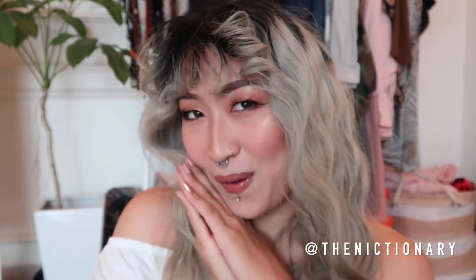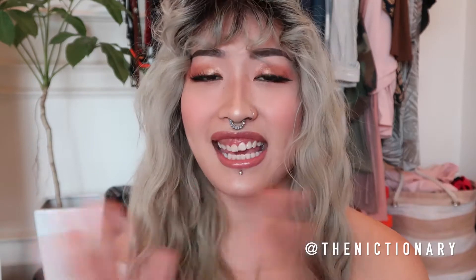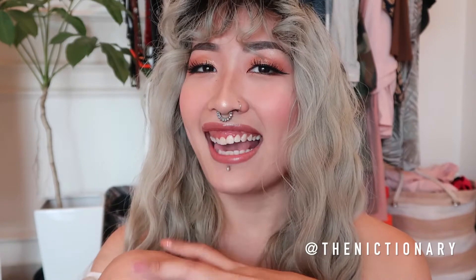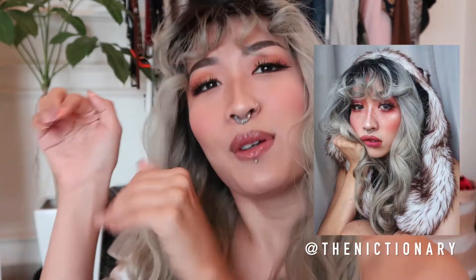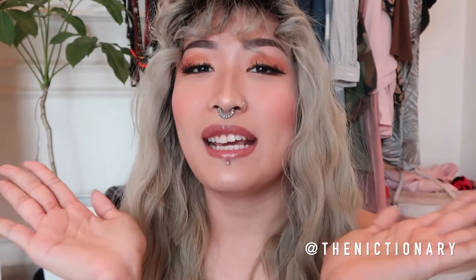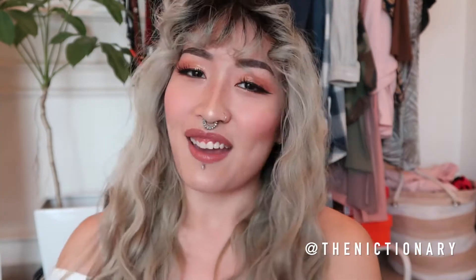Hey guys, it's Nicole. Today we will be doing a video of how I do my freckles. Freckles are really in trend these days — everybody's doing it. I'm doing it in white, I'm doing it in pink, I'm doing it in brown. I have my full face of makeup on already because all I'm going to do is just add on freckles to the end of my routine, which is what I usually do anyway. If you're interested in learning, then keep on watching.